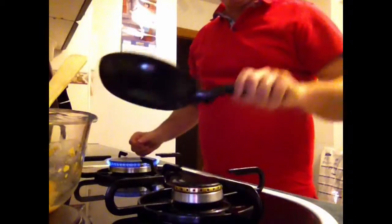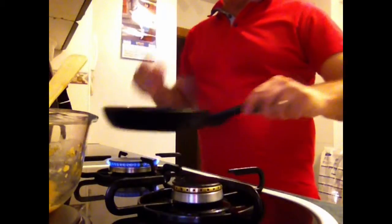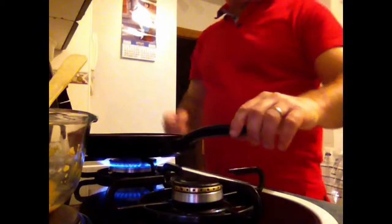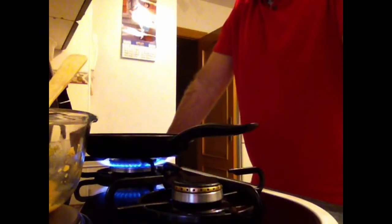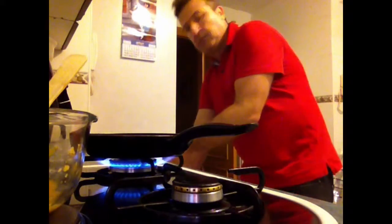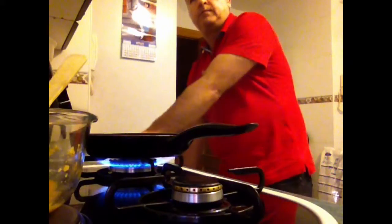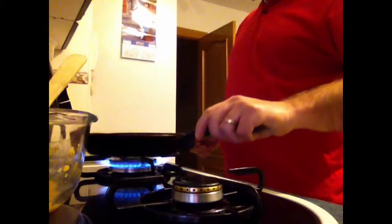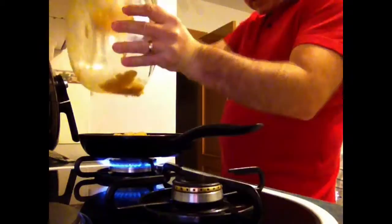So I move the oil around there — you see, there is oil everywhere, just a little bit. And then I wait for the heat, for the oil to be hot — just one minute. So now that it's hot, we pour the potatoes with the eggs there in the pan.